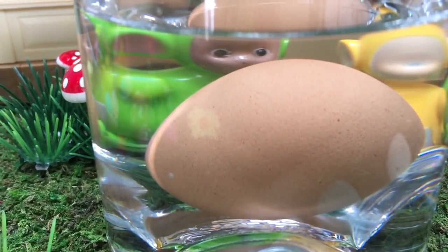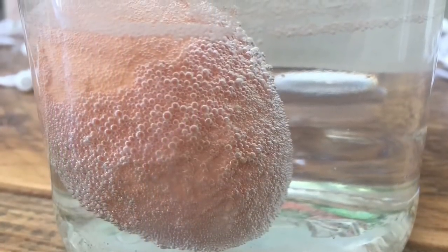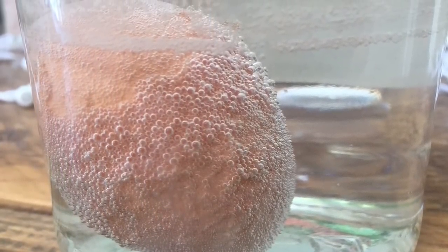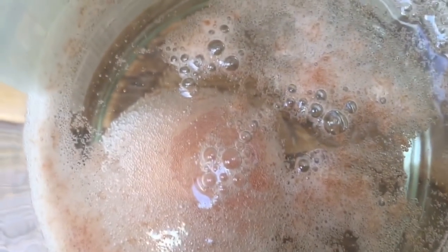Slowly the vinegar dissolves the eggshell, which is made of calcium carbonate. And because the vinegar is made of acid, the reaction between the shell and the vinegar creates bubbles, or carbon dioxide. The shell eventually dissolves.